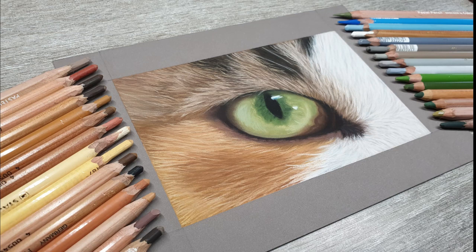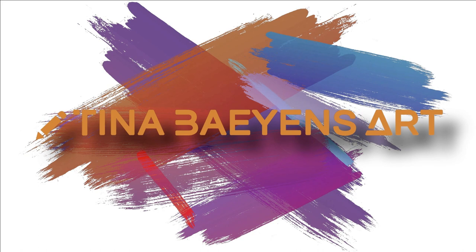Hey, welcome to my channel. My name is Tina and my aim is to improve your drawings, just like others have done for me when I just started out. Welcome to a new video about animal eyes.